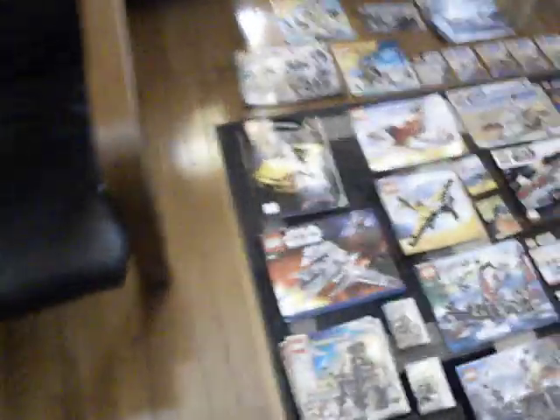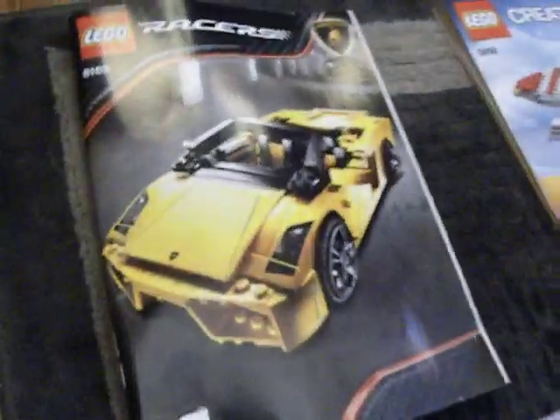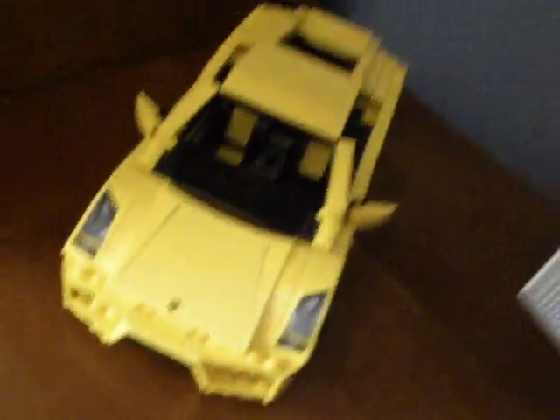Let me start off over here — this is my most recent, the Lego Racers Lamborghini. I just got it yesterday, and it is right over here. I might make a review of it; I don't know if anybody did, so we'll see.